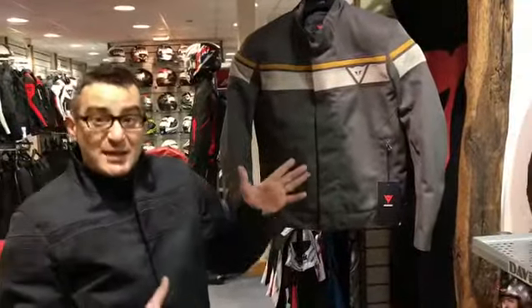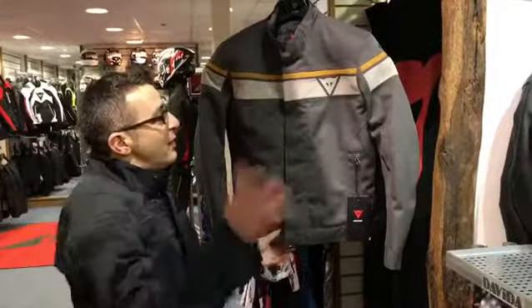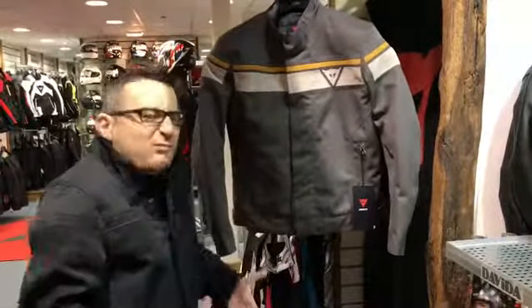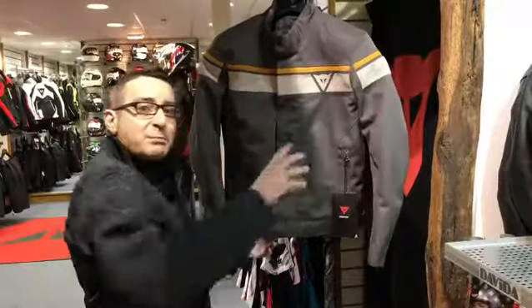D-Dry of course means that it's waterproof, and laminated means that the water, rather than getting inside the jacket and making it heavy and not very comfortable, will just bounce it off.